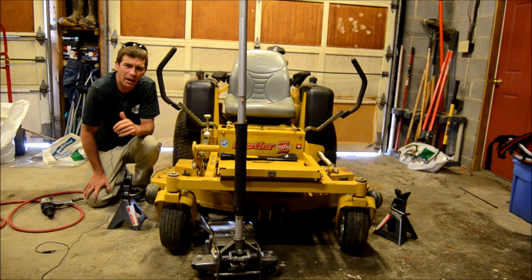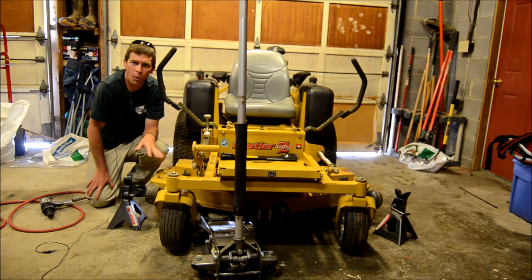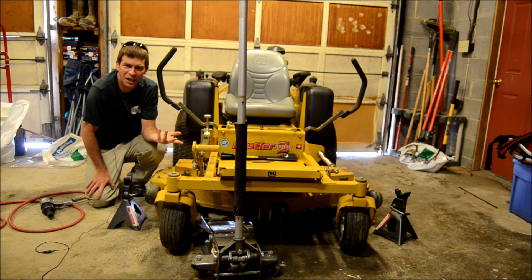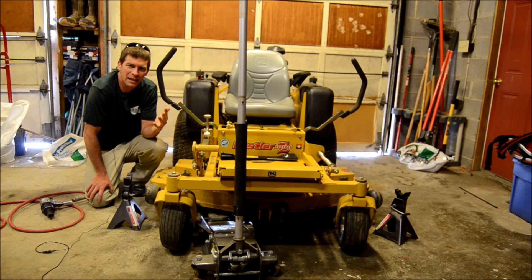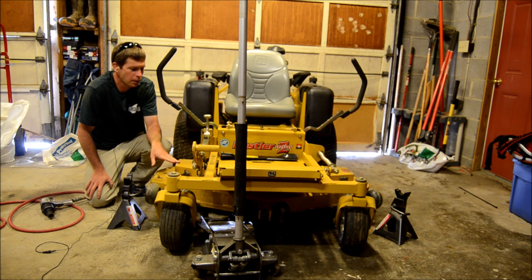I've got jack stands and a jack. The key thing about the jack is you want one that'll pick the mower up high enough off the ground. This isn't the only way — you could buy a mower jack that mounts to the front wheels and flips it up, or use a chain hoist. This jack picks the mower up to about 23 inches and it's a four-ton jack. I wouldn't get one that only goes to about 17 inches, because it can be hard to get your impact wrench underneath. Get one that lifts the mower a bit higher. Alright, let's see if we can do this in three minutes or less changing the blades on this Hustler mower.